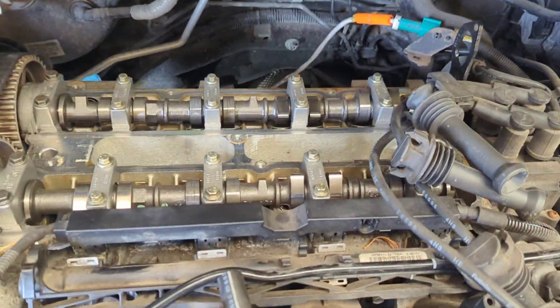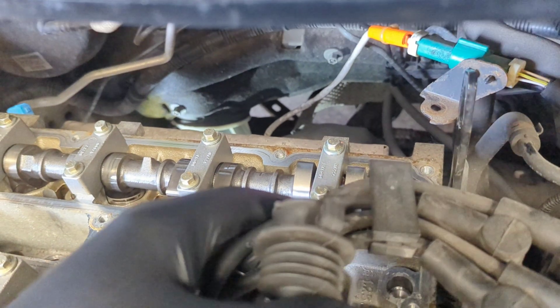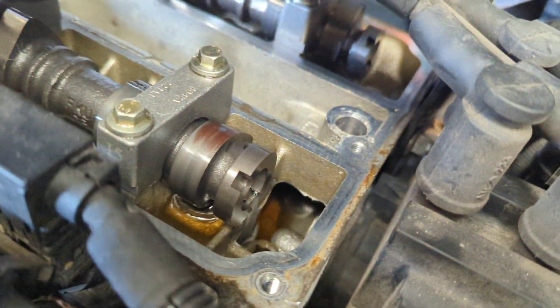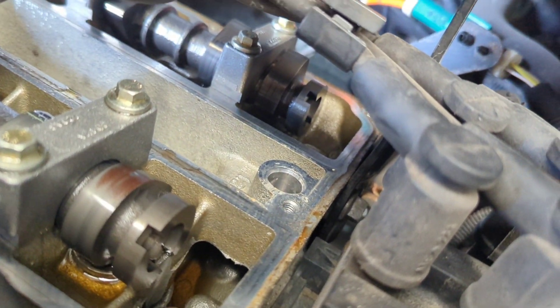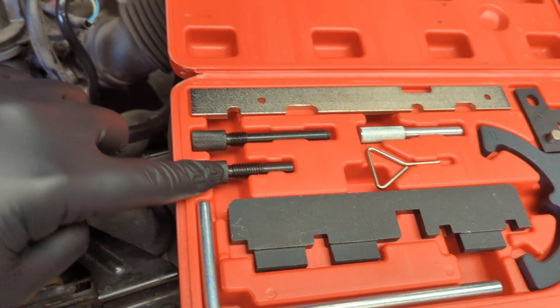So with the rocker cover removed you can see the two top cams — one is for the inlet and one is for the exhaust. If you lift up these HT leads you can see the cutouts on the back for the timing tools. Here's the timing kit, but for this we'll only need two of them: this flat edge and this pin.